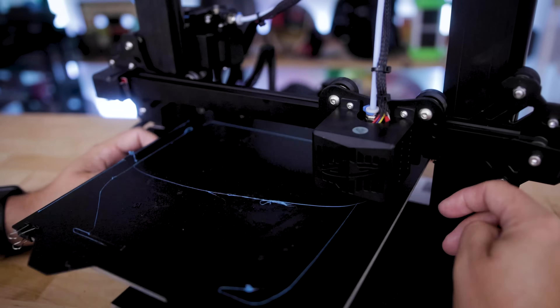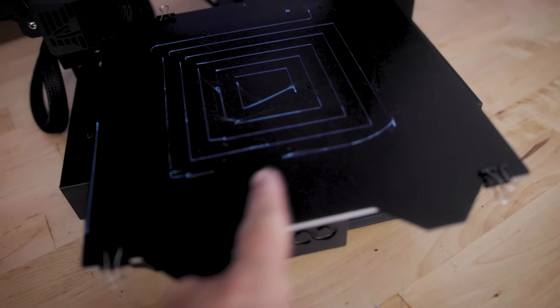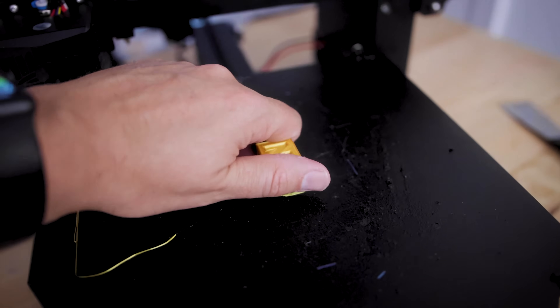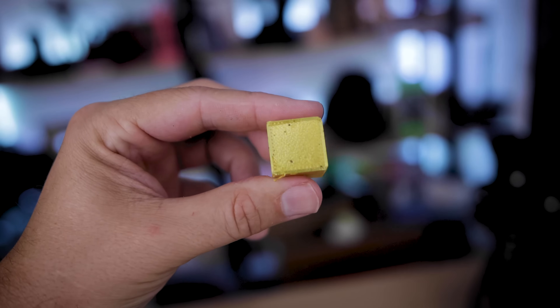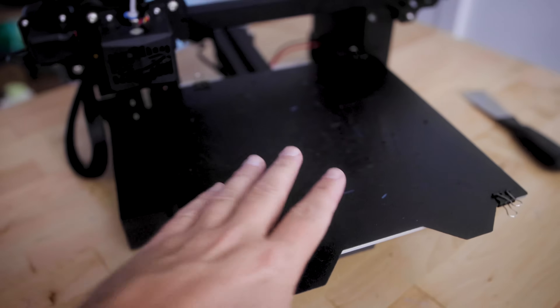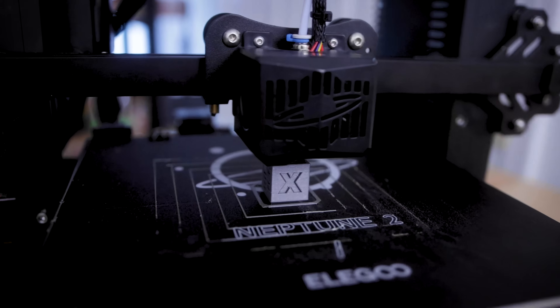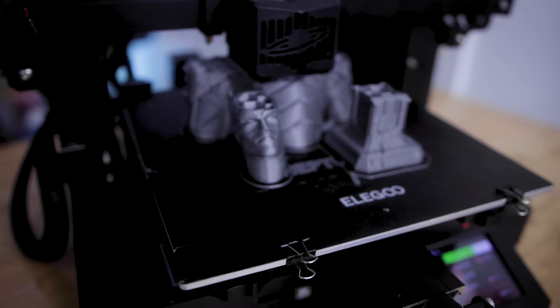Well, this worked slightly better than the previous test — at least it's adhering better and it's not completely peeling up like the other one was doing. It's sticking a good bit better to this metal build plate. This worked slightly better — it didn't pull off nearly as much of the bottom as I was seeing previously. So it's sticking a little bit better with the metal build plate than with the original Elegoo build plate. The material is still coming up pretty easily though — you can see it's bubbling up and peeling right off the build plate. And the original Neptune build plate is by far giving me the best results when it comes to print adhesion. The spray-on just is not a good option in my opinion.